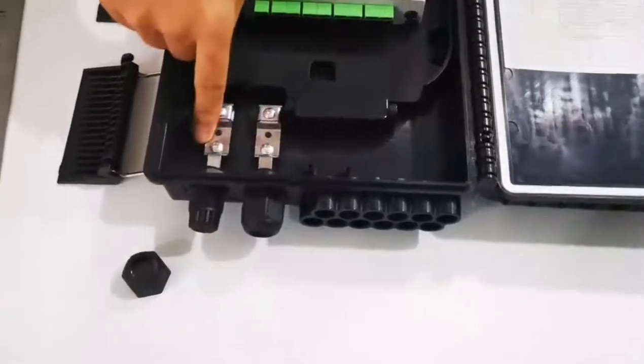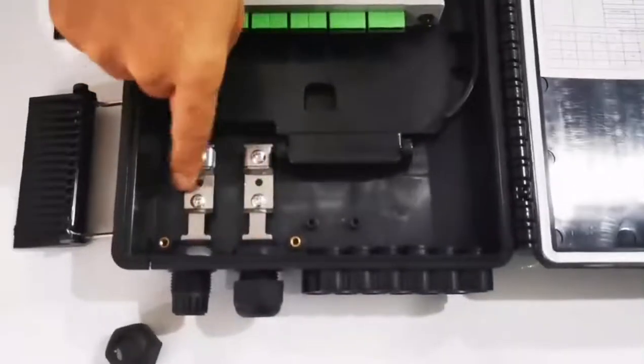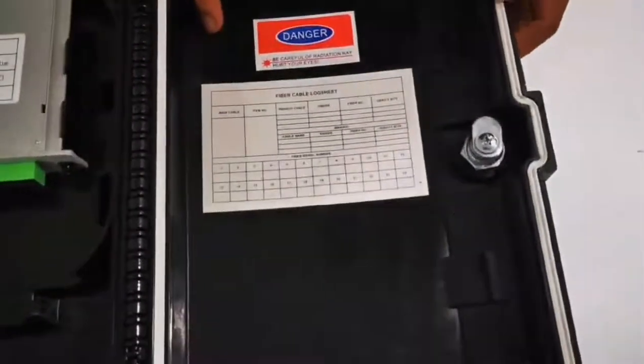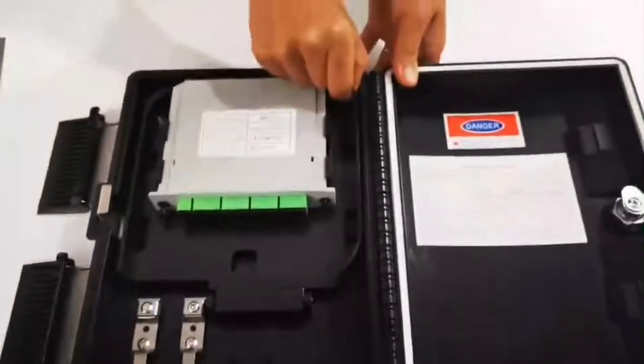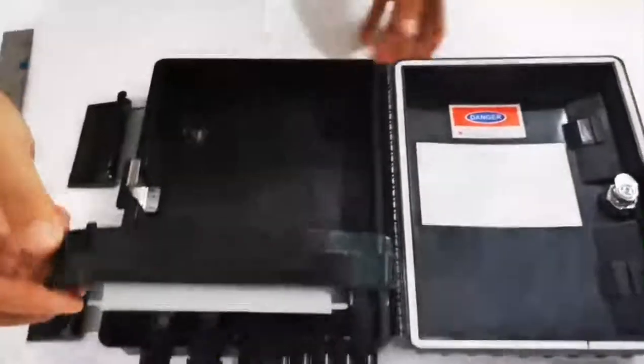Here is the waterproof design cable port. You can see inside, and here is the clip to fasten the cables. Here is a cable diagram. You can see this is the waterproof rubber design. Now let's see this part of the box.